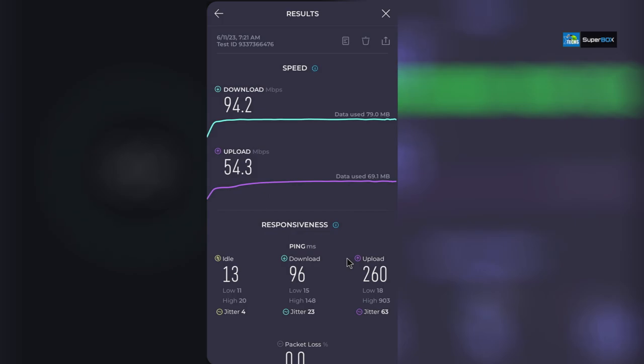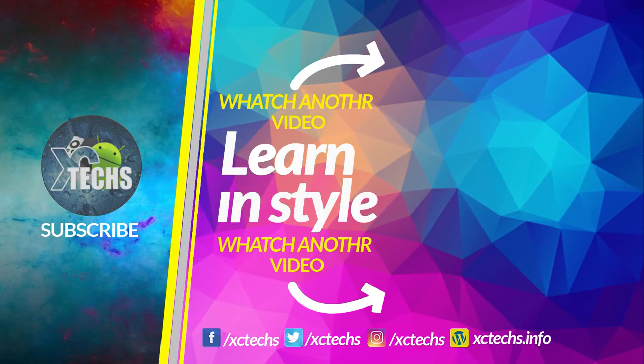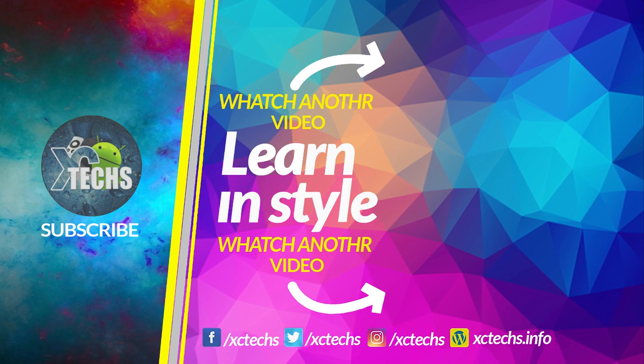All links will be available so you can order one. If you have questions, drop them in the comments below — we love to help. Click the like button, subscribe, comment, and visit our website at exitx.info. Also find us on Facebook, Twitter, Instagram, and other social networks. Thank you!